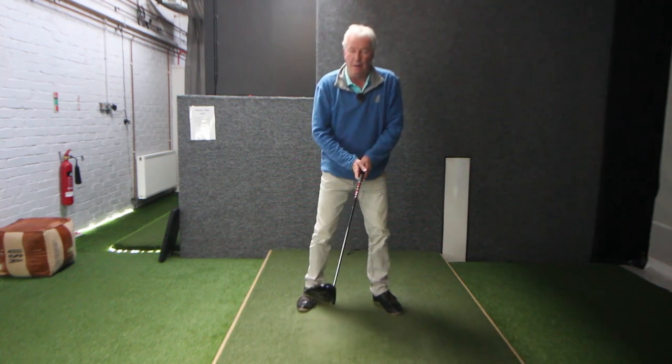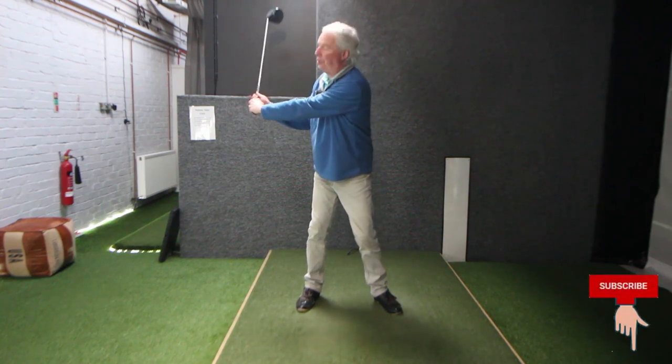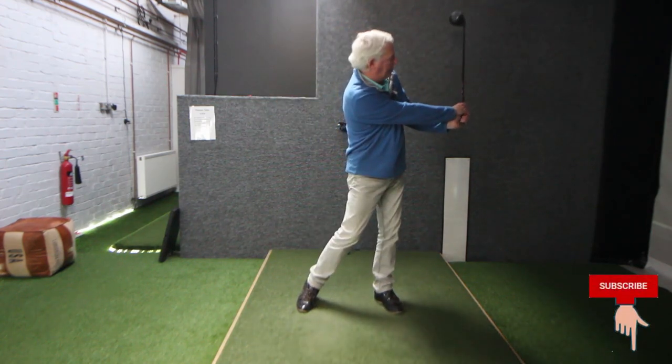That's all I've done. Remember the feeling: hands in control, no shoulders, getting the club from behind you and past you.